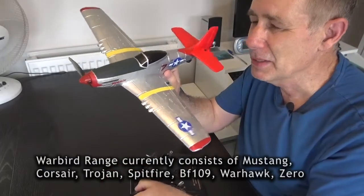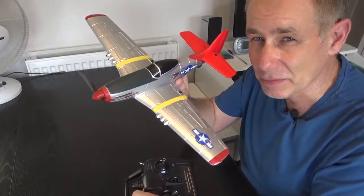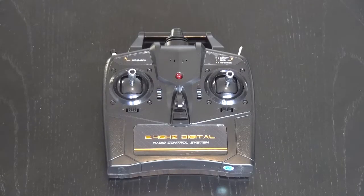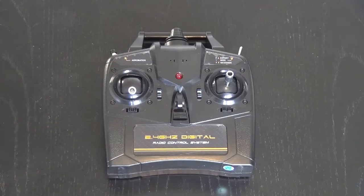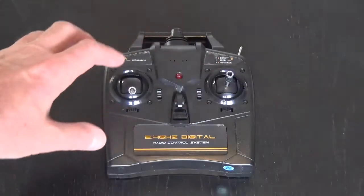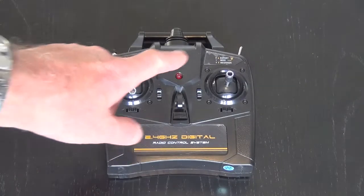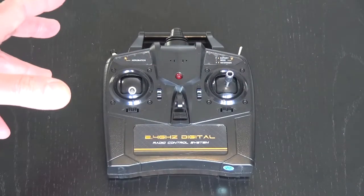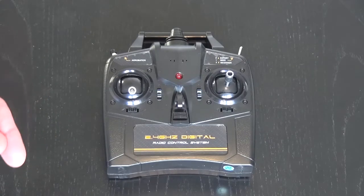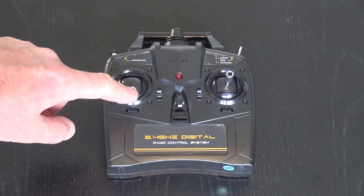These are the Volantex and Sonic RC machines — RTF, that means ready to fly. Here is the RTF ready-to-fly transmitter that comes with the aircraft; it does the job fine. This is what's called a mode 2 transmitter, which means the throttle control is on the left; mode 1 is on the right. This is a four channel aircraft, which means you can control throttle, ailerons, rudder and elevator.